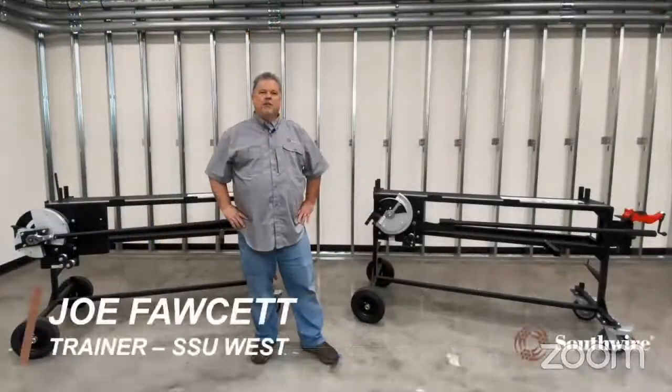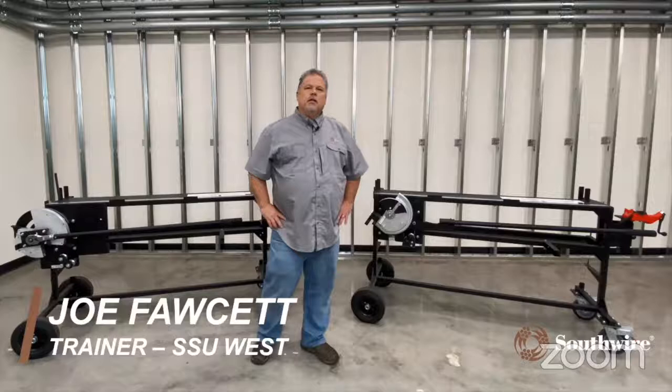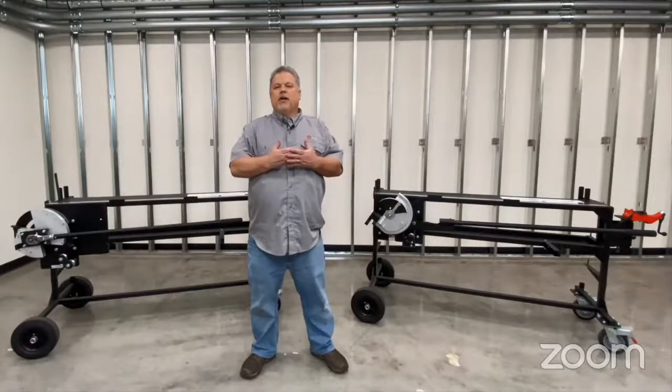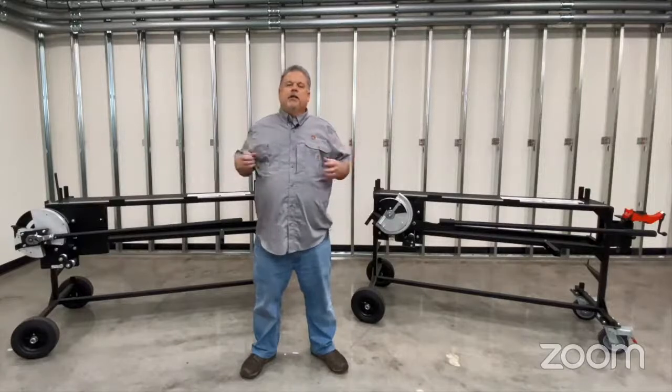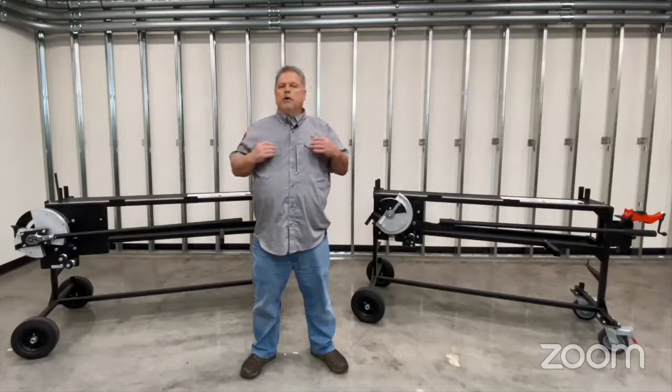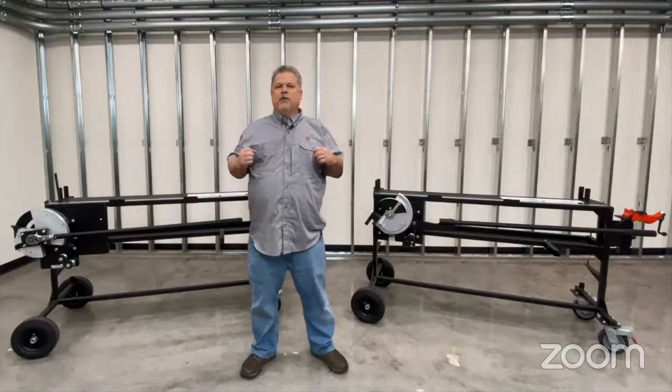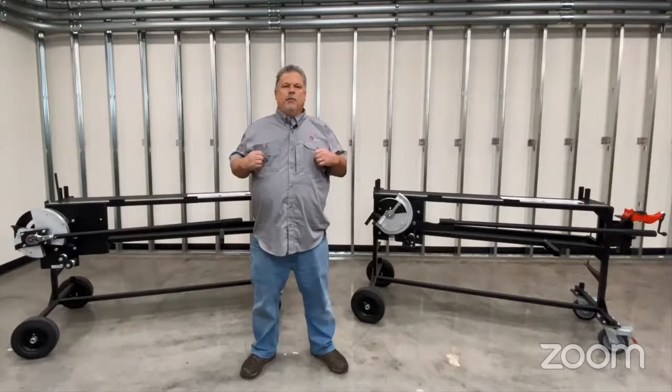Hi, I'm Joe Fawcett. I'm the trainer for SSU West out here in Santa Fe Springs, California. We're going to be talking about the bend stations — a better way to bend both EMT and rigid, make your job faster and more efficient. You can bend up to an inch and a quarter, either EMT or rigid, just by changing out the heads. First, we're going to talk about how conduit is conventionally run, and then how to do it better.